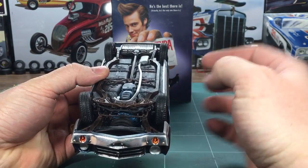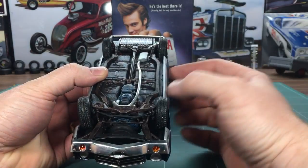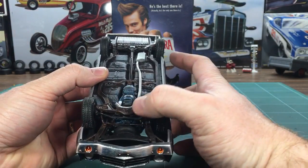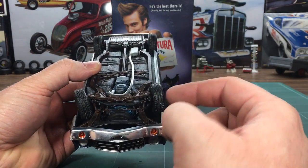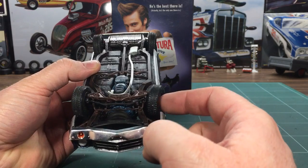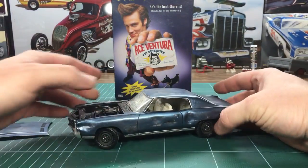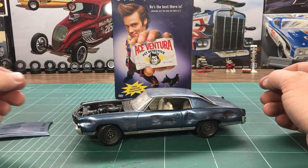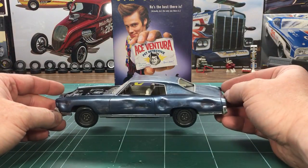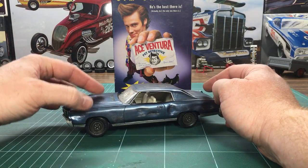For the front end, I cut the steering rod out of the A-arm assembly — it was all molded as one — and I didn't glue the spindle, so I made it so it had steering in the front so you could pose it when you set it down. It just gives it a different way to make it look. So yeah, that's my 1970 Monte Carlo Ace Ventura Pet Detective car.